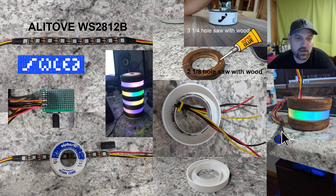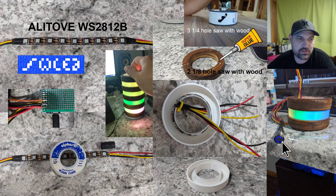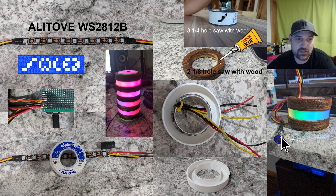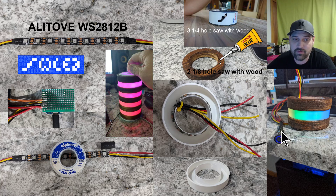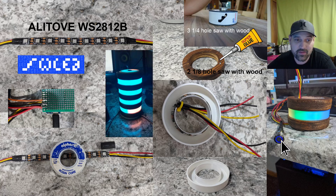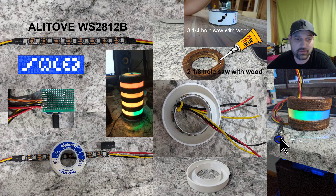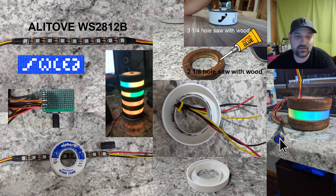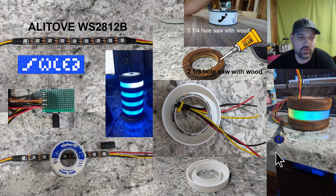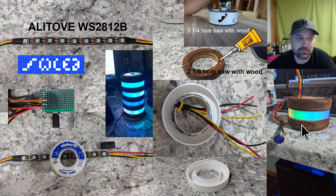That converts it to a momentary switch instead of a latching switch. You can buy a momentary switch, but I couldn't find them in a five-pack like this. I spent about 11 bucks for the pack, and a single momentary switch was nine dollars — so it's up to you which way you go. You might find them cheaper on AliExpress.